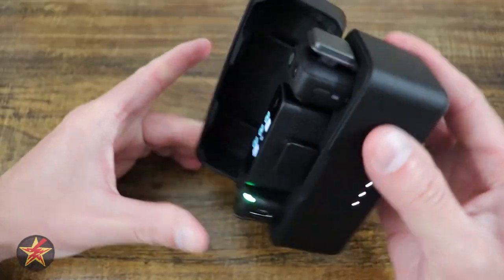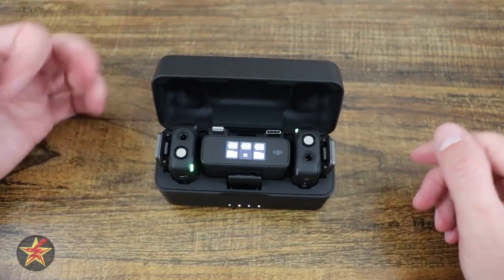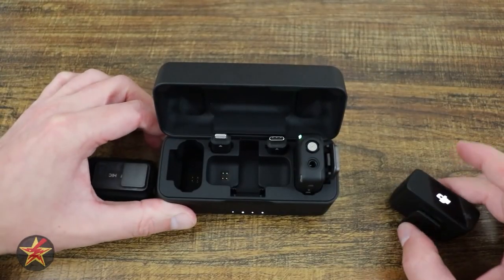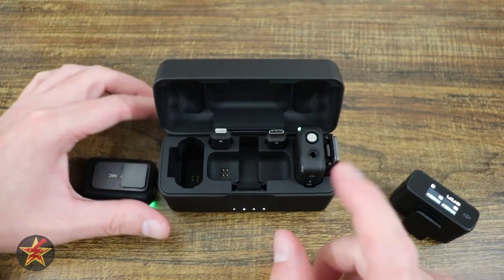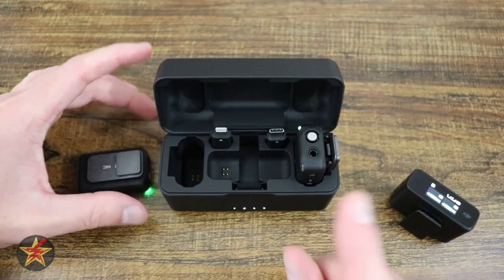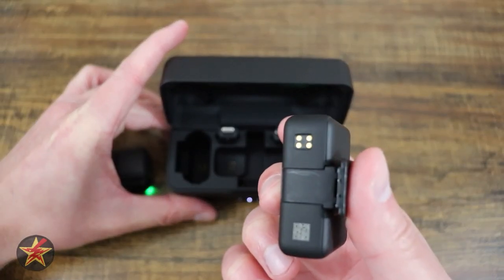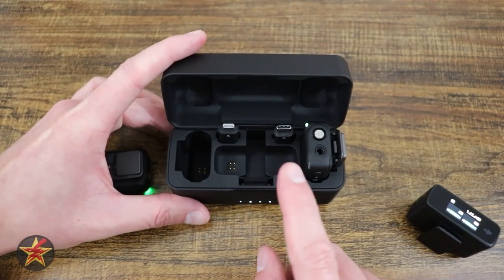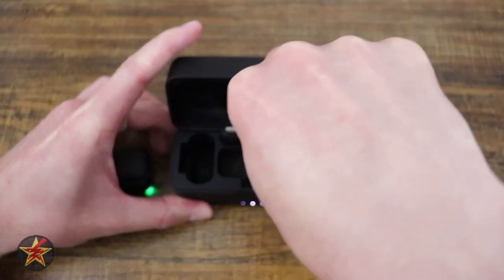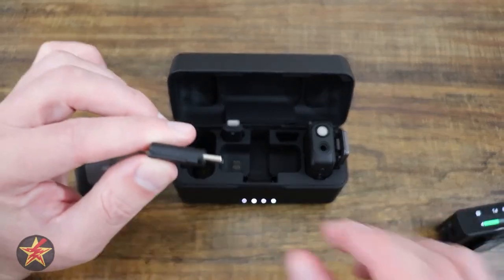Another thing I like is it's all magnetic — everything stays in place. The set includes two transmitters and one receiver with this particular model, which I really like because I can use one, kill the battery, and then jump to the other if I need to. Each unit has a little seat with pogo pins that connect to the back of the device, and that's how they start charging. One of the other things I appreciate with the DJI over the Rode set are these connectors, which connect to your receiver.